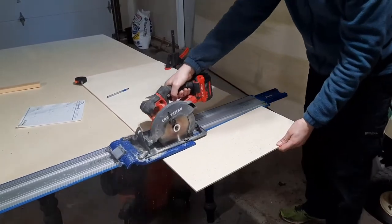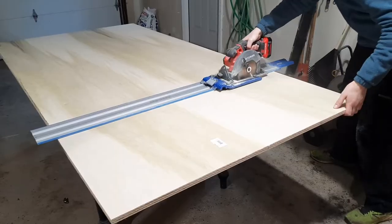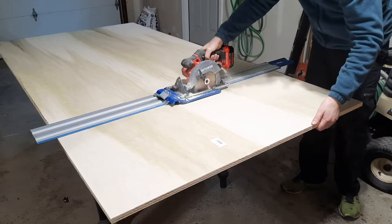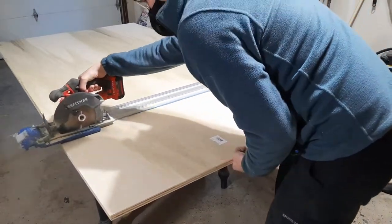I started this project off by ripping down some quarter-inch sanded plywood and some three-quarter-inch poplar plywood. I used my Kreg Accu-Cut here, but you can easily use a piece of lumber you have lying around as long as it's straight.